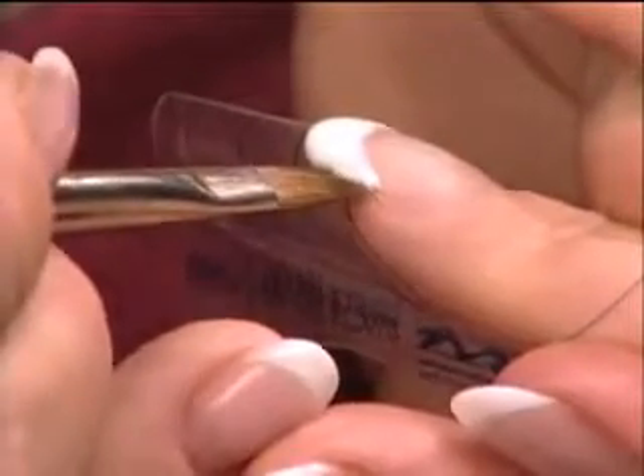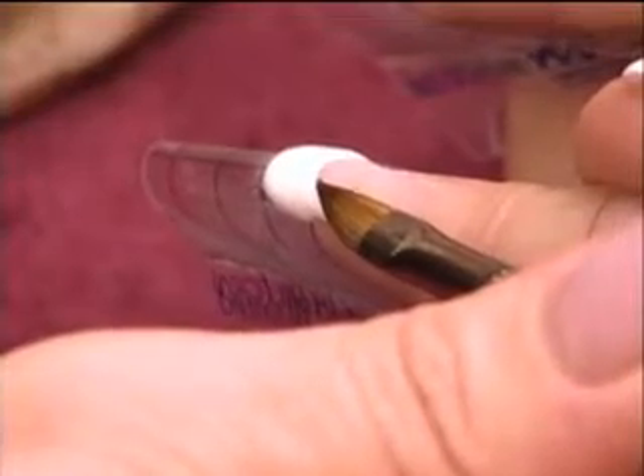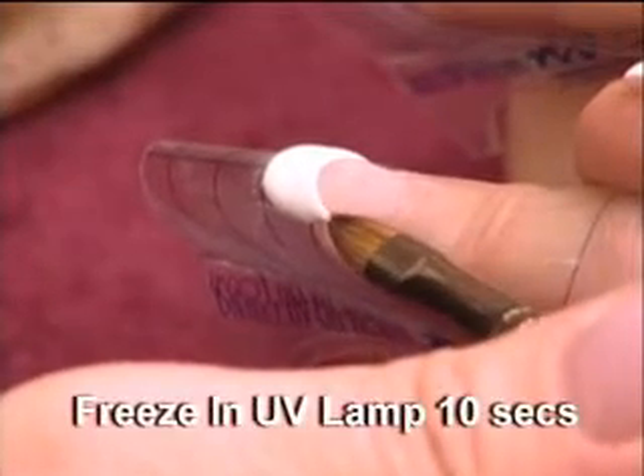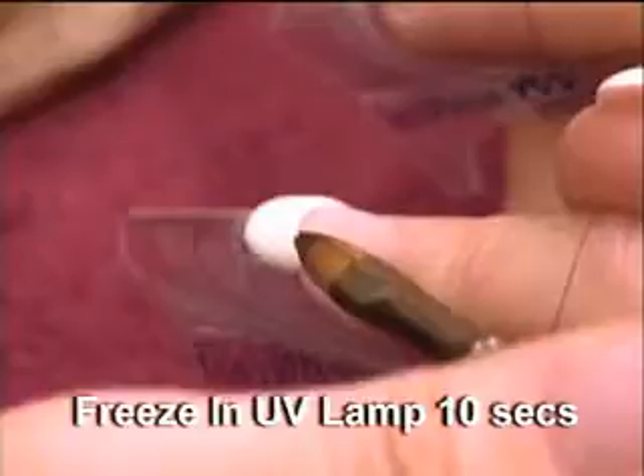Wipe any gel residue from the brush on a clean lint-free nail wipe. Roll the brush back into a point. Wipe around the outer edges of the extension. Back brush the smile line to make a smooth crisp line if necessary. Freeze in an ultra pro full hand lamp for 10 seconds.